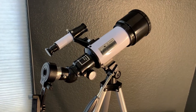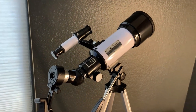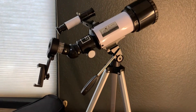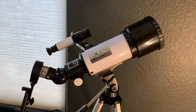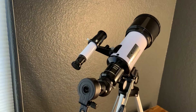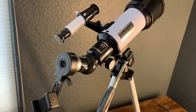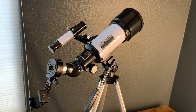I got this telescope because I volunteer with the Boy Scouts — a friend of mine has a child in them and asked if I would volunteer. We got this because we wanted something affordable but with good reviews and a lot of value. What we usually do is have the kids hook up their phones right here and they can actually get pictures of the different things we're focused on.